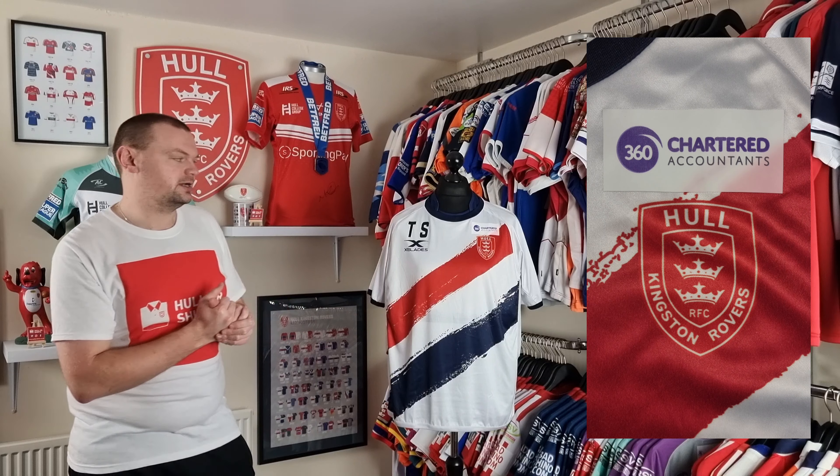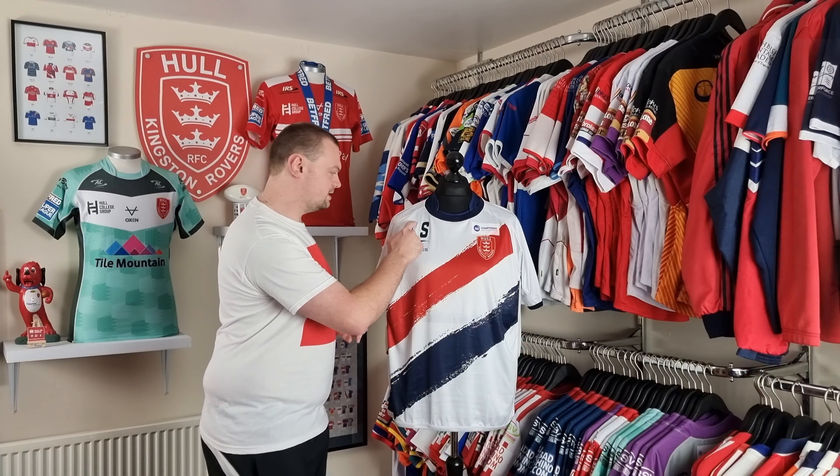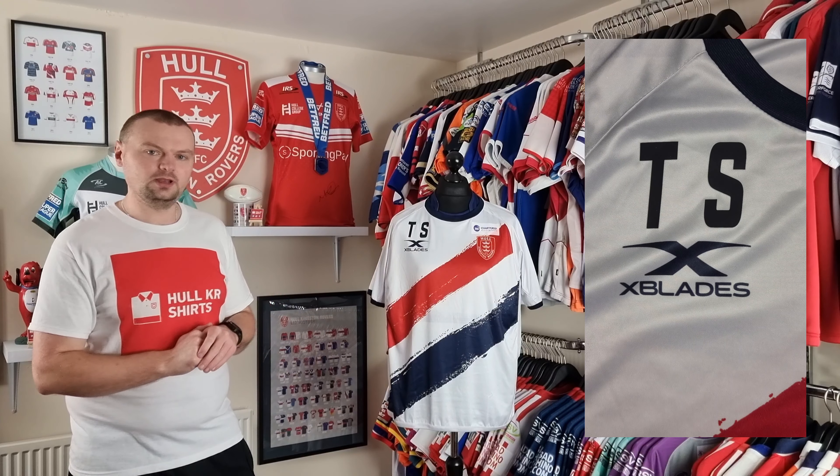In 2019 Tim Sheens was the head coach and the shirt that you can see here was issued to Tim Sheens for that season. Tim was sponsored by 360 Chartered Accountants and it also had his initials TS applied to the shirt.